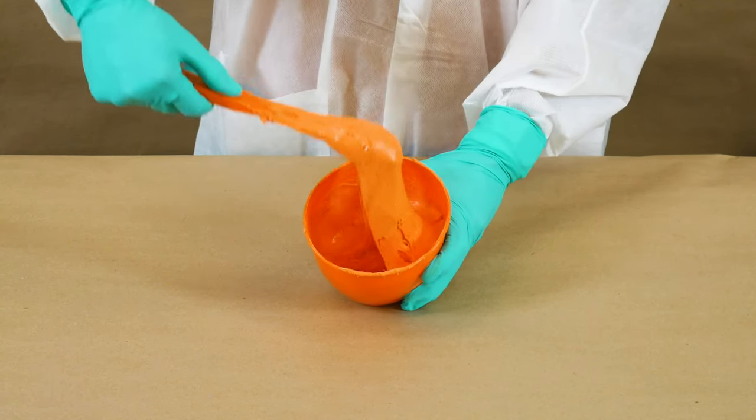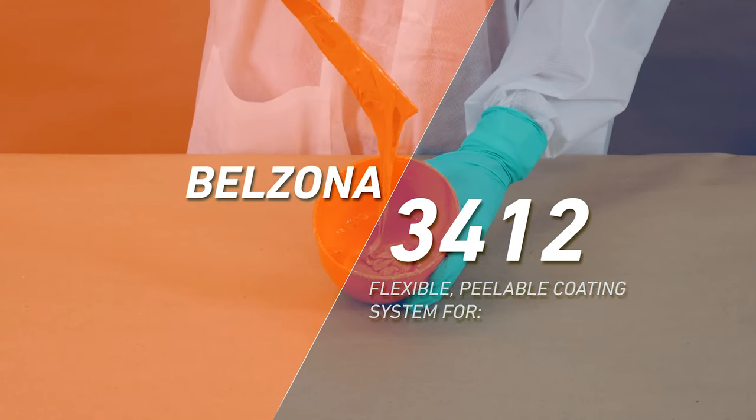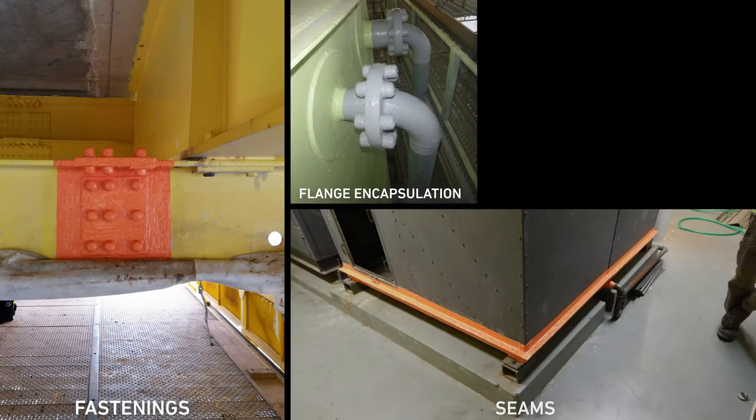Once the mixed material turns into a uniform consistency, it is ready for the planned application on bolt fastenings, flanges, and seams.